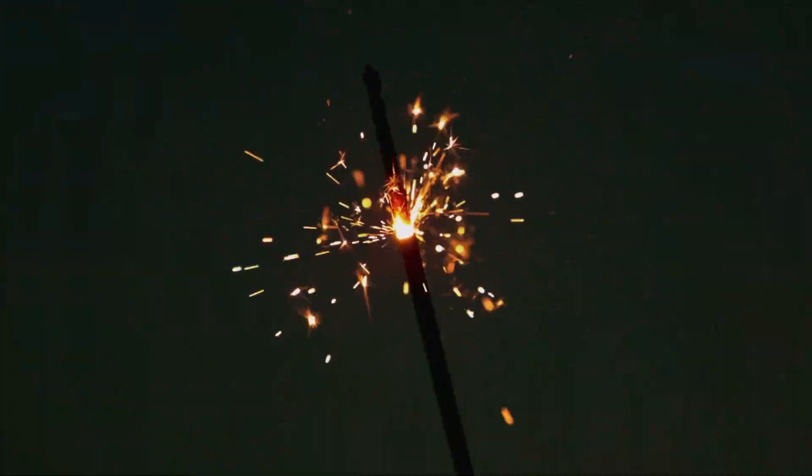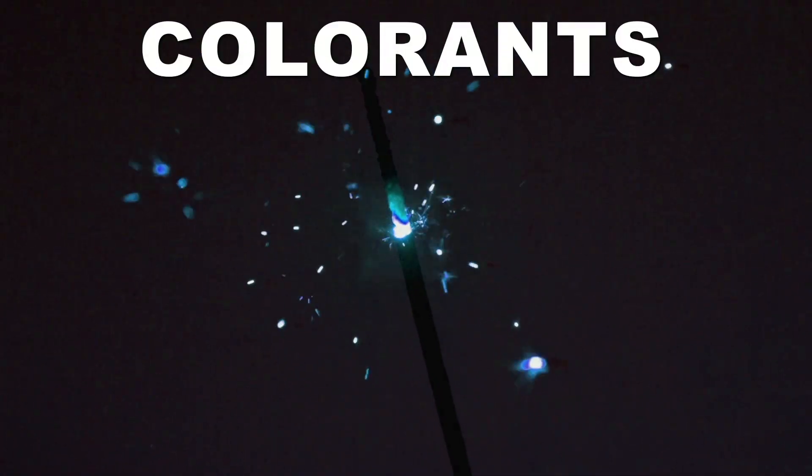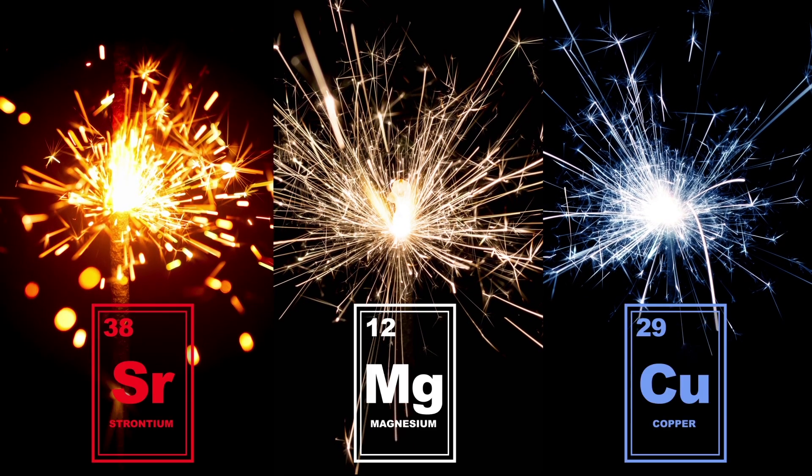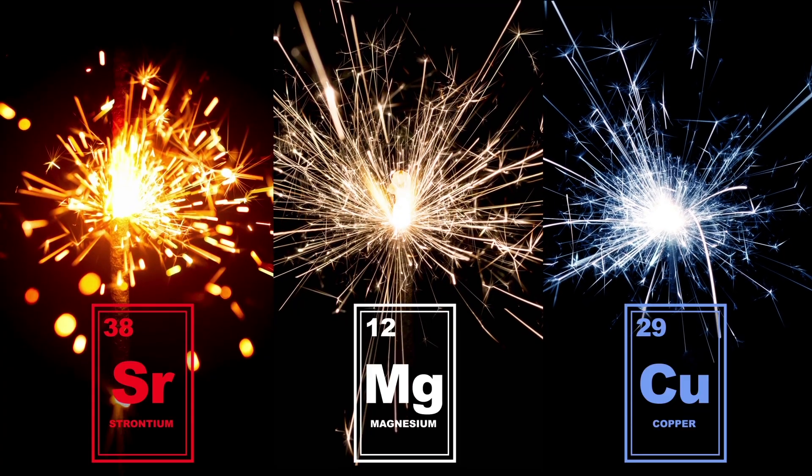Other compounds can be added to the mixture to give the reaction a little bit of color. Most commonly you're going to find red, white, and blue sparklers for the fourth. To get this good old fashioned American color palette, you're going to need these elements.